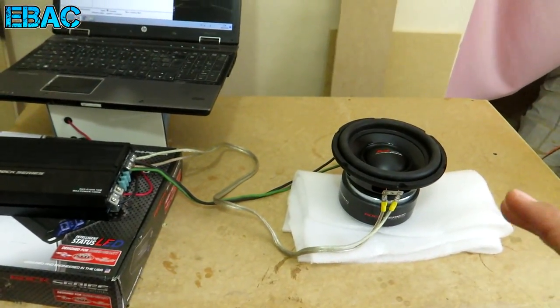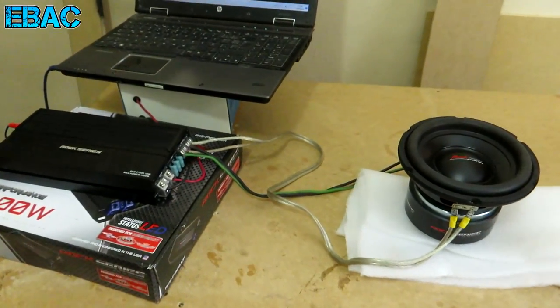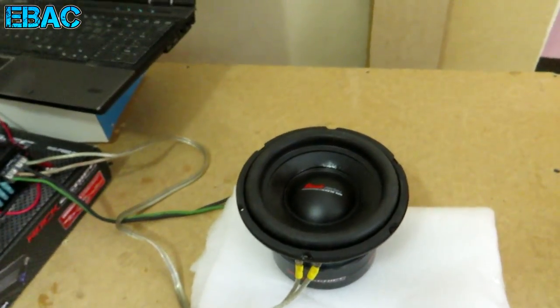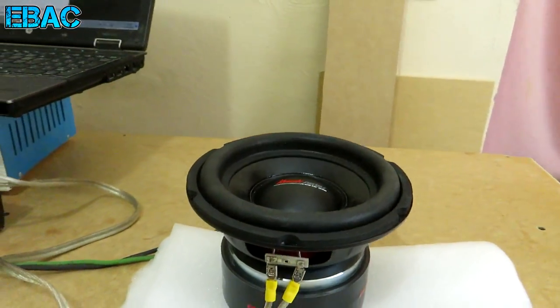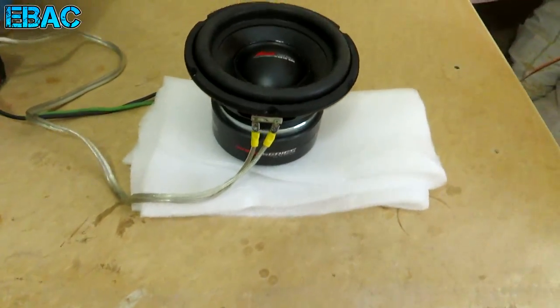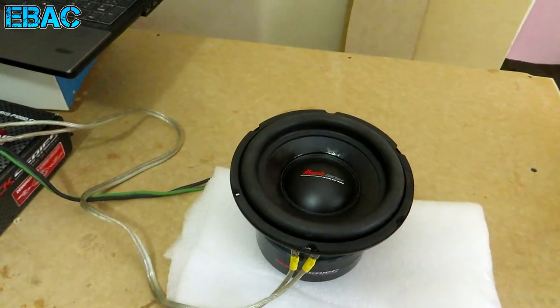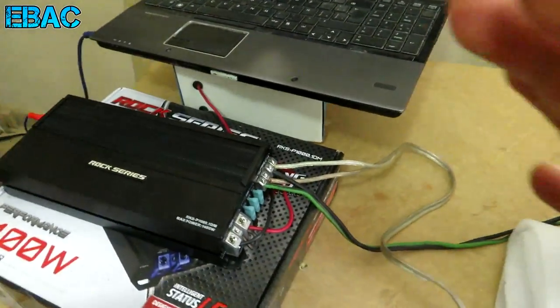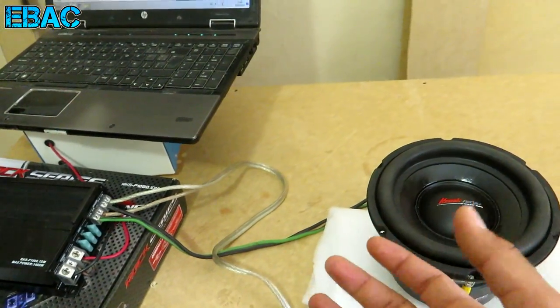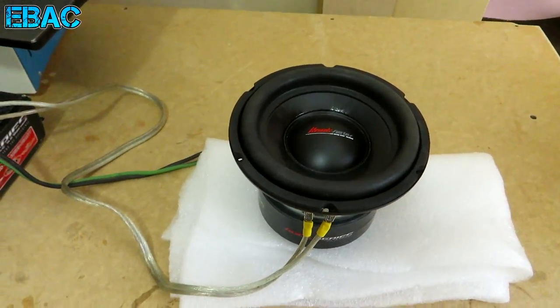Hey, ¿qué tal amigos de Xtreme vs Audiocar? Espero que se encuentren excelentemente bien y sean bienvenidos a un nuevo video. Aquí estamos ya con el pequeño subwoofer de 6.5 pulgadas. Una disculpa amigos, ya que me tardé en subir este video debido a que no tenía el amplificador.